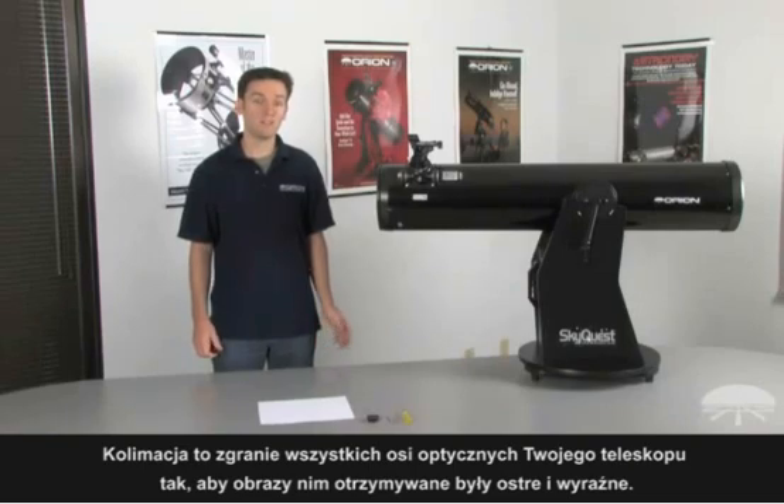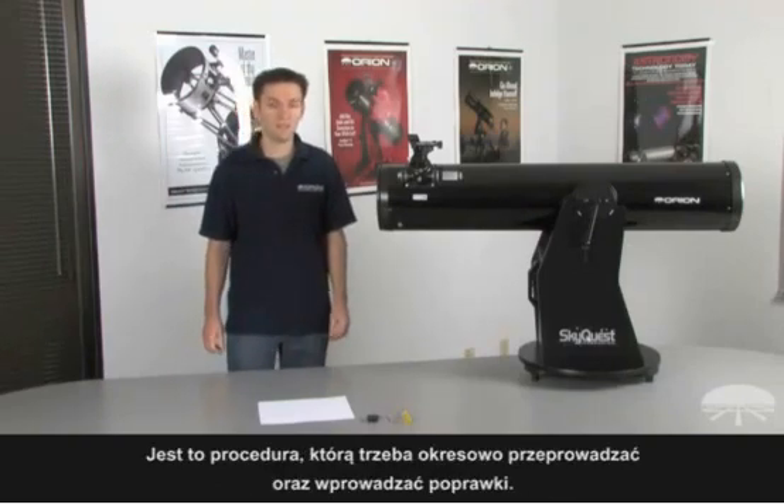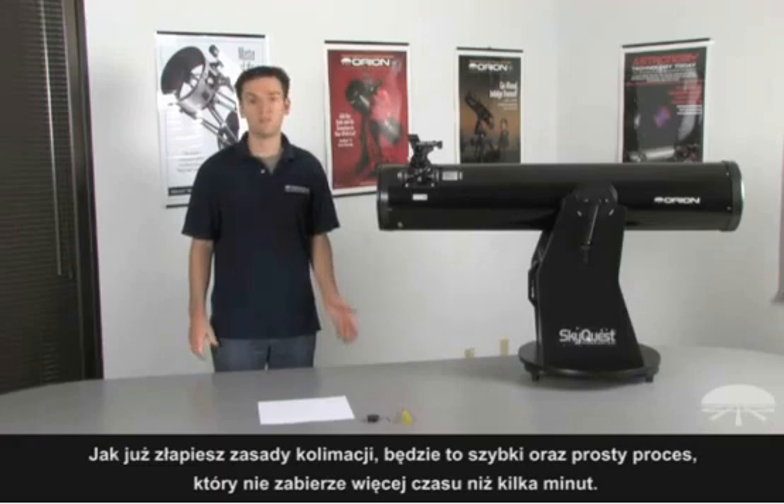Collimation is the alignment of your telescope's optics that enable the best focus possible. You can think of collimating your telescope a lot like tuning a musical instrument — it's something you periodically have to check for and occasionally make adjustments. Once you get the hang of collimation, it's really a rather quick and simple process which only takes a few minutes to complete.